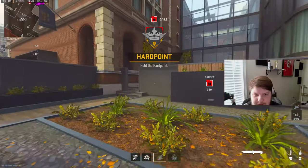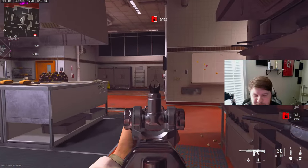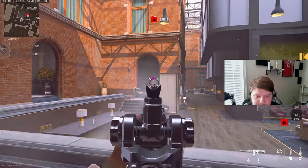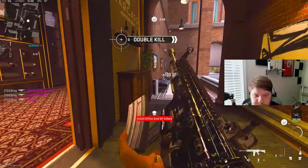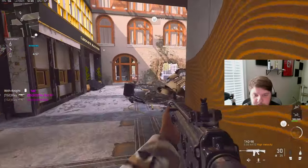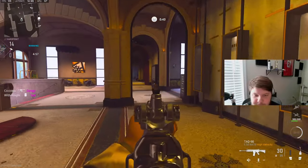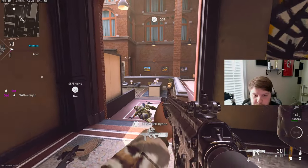Hardpoint — capture and hold the target area. Target area confirmed, get to the hardpoint.